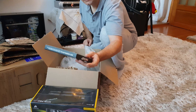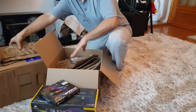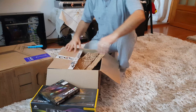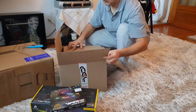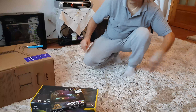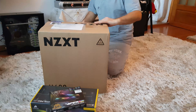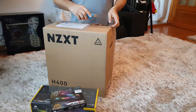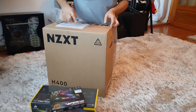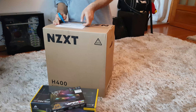That I'm going to use — packaged and wrapped in a lot of protection material: bubbles, cardboard, you name it. On to the main event. This is the NZXT H400 MicroATX case.